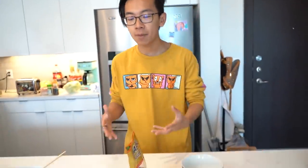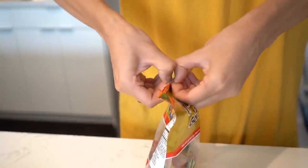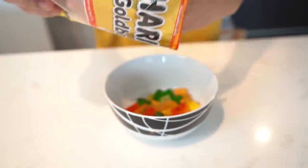Another pointless but really cool life hack — this is how you make homemade Nerds ropes. You can just buy them, but what's the fun in that? First you need some gummy bears. Put a bunch of gummy bears in a bowl and microwave it to get a gummy bear goo. While the gummy bears are microwaving, get a rainbow box of Nerds and pour it out in a line, kind of like you're making the rope. It's a lot easier to form it with your hands.